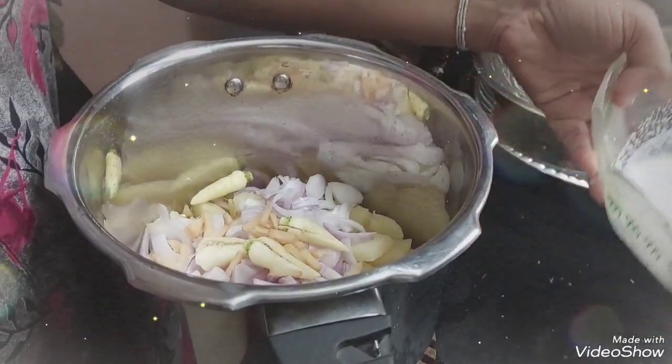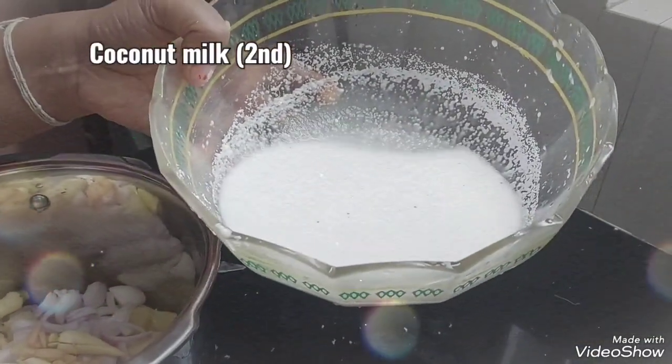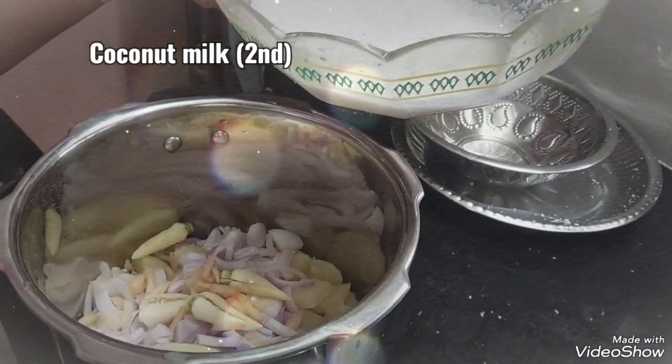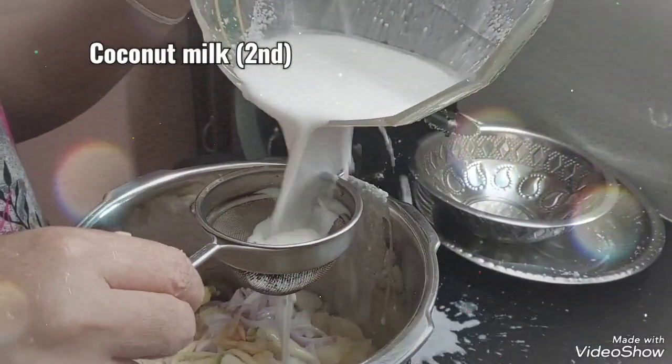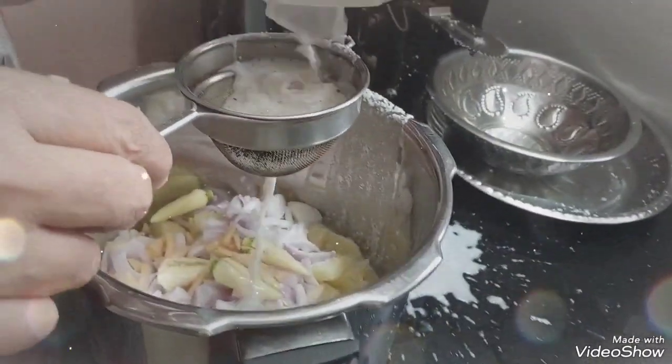Now we have to add 1 to 2 cups of rice. Here we will add 2 cups of rice.